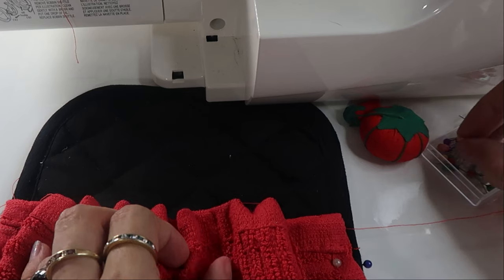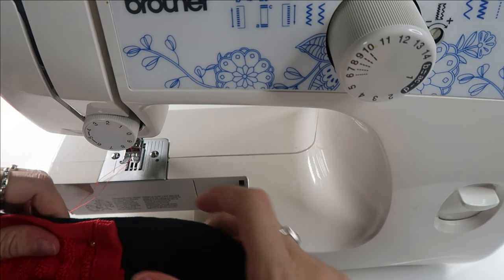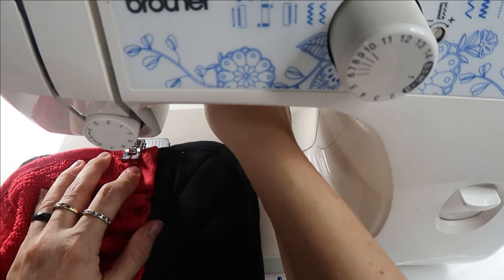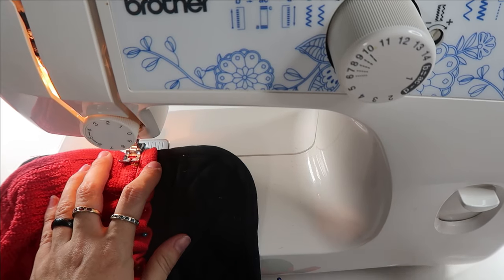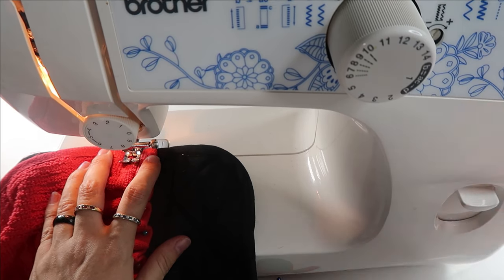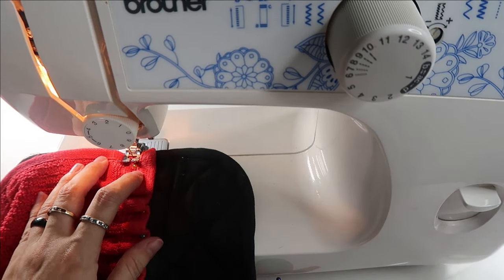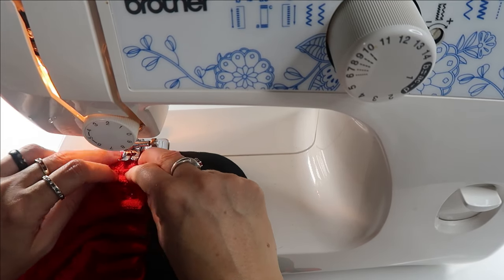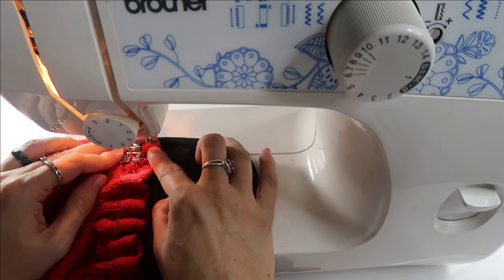Then I just used my machine and sewed one line all the way across the pot holder, trying to keep all the fullness of the washcloth even as I went along. Make sure you back-tack at the beginning and at the end, and that you remove your pins as you go along so they don't get lost in the fullness — or you could break a needle.